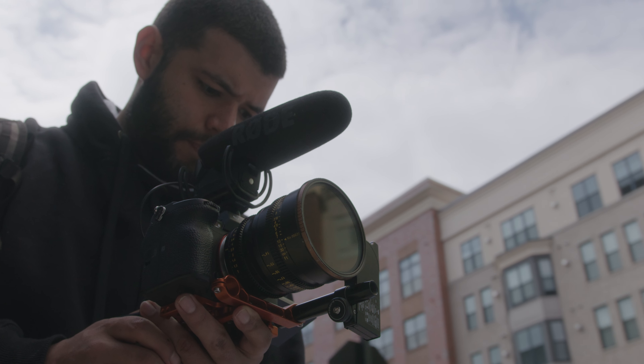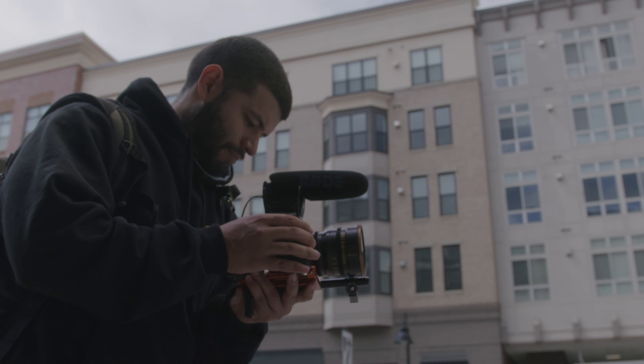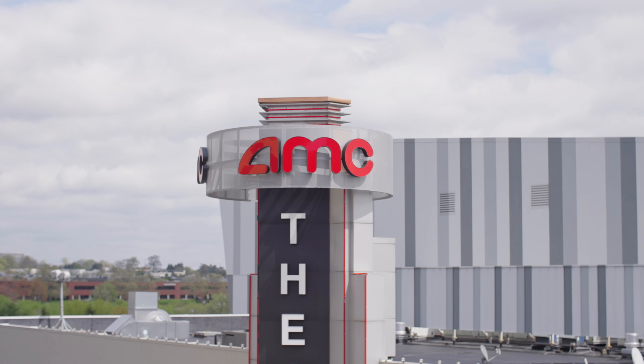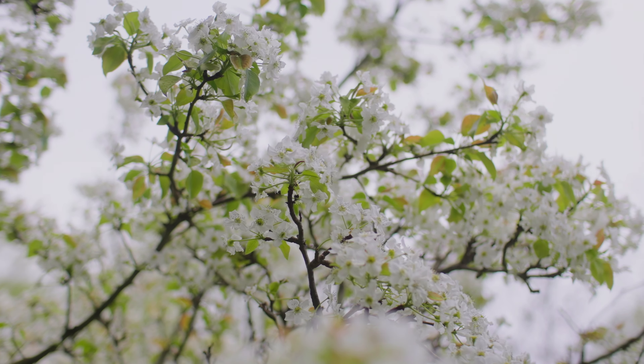Now let's go over the main problem I found with this lens. Using the Sony mount with my Sony a7S III — a full frame camera — I had to switch into APS-C crop mode. Doing so required switching from 4K down to HD, which is 1920x1080. So when using this lens on a full frame Sony camera, you cannot shoot in 4K because you have to shoot in APS-C or Super 35mm mode. That was the only problem I found.